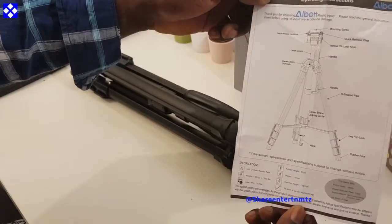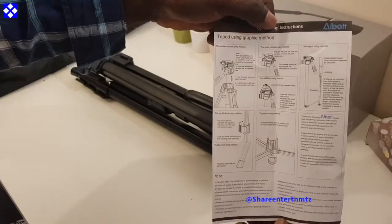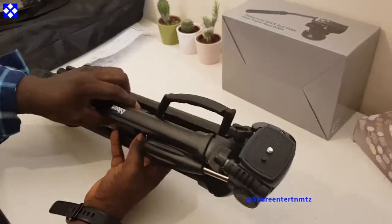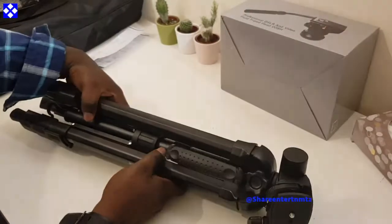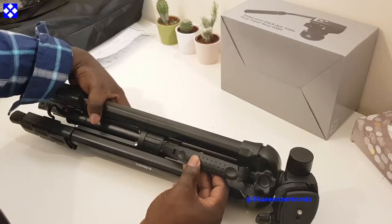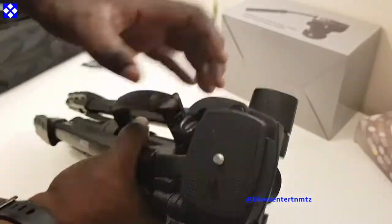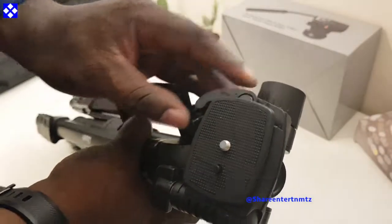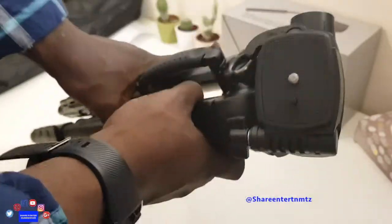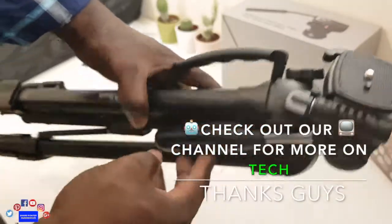The build quality is pretty steady for the price. I find it to be very very good, very solid. By the way, I got this from Amazon — I'm gonna leave all the links right down below, so if you're interested make sure to check that out and make sure to read the product description.